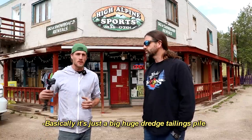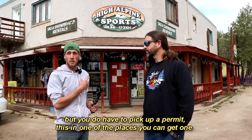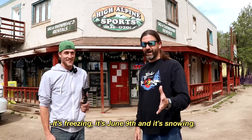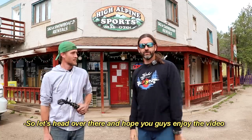It's basically just a big, huge dredge tailings pile. You can dig here with just a sluice, but you do have to get a permit. It's freezing — it's June 9th and it's snowing, winter weather advisory. So let's head over there and I hope you guys enjoy the video.